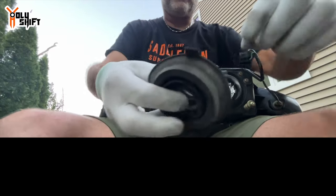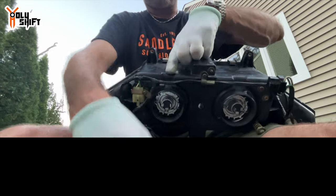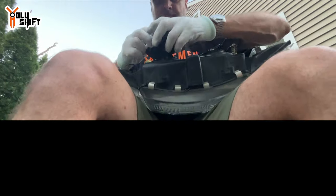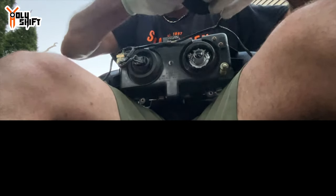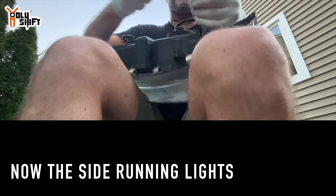There's a rubber boot with a little tab — that tab goes right over here. It's a bit messy but all it needs to do is protect from water. Put the boot on and it just pops into place.